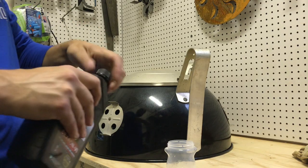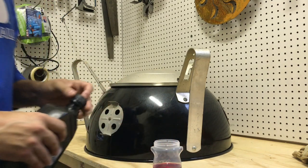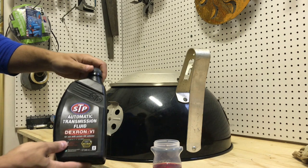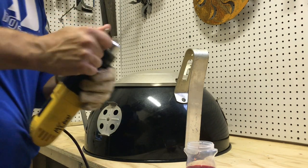Even with the right drill bits, using a cooling lubricant can help your drill bits stay sharp. Transmission fluid works quite well if you have some lying around. Be sure to wear safety glasses and have a glove handy because the legs may get hot when you're drilling.